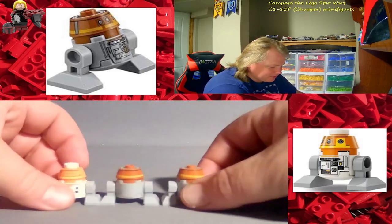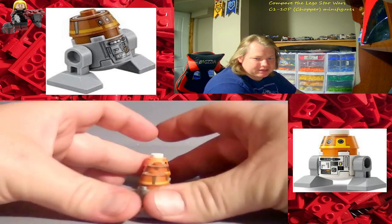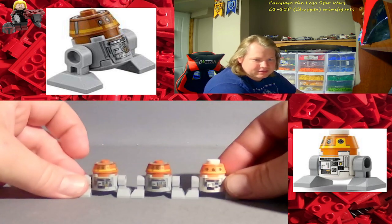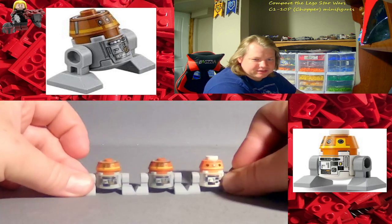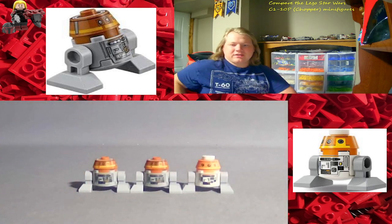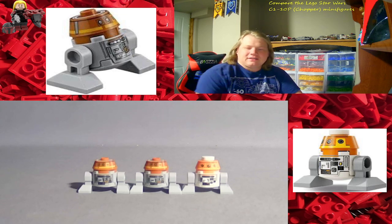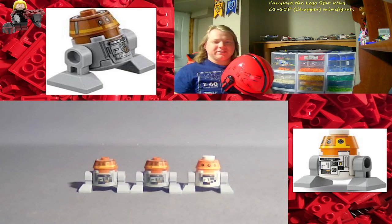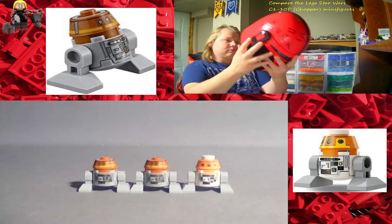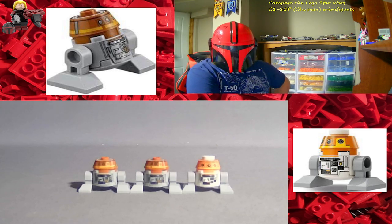I didn't even realize this one had a tilted misprint on it — or rather, tilted printing — until just now. You can just tell it's tilted compared to the other one. Hope you enjoyed this. Don't forget to hit that like button and subscribe if you haven't already, and hit that bell icon so you never miss a video — I do post daily. Stay safe out there, watch out for yourself and your family, tell them you love them, and I'll see you all in the next video, LEGO Fans. This is JDP Builds — this is the way.